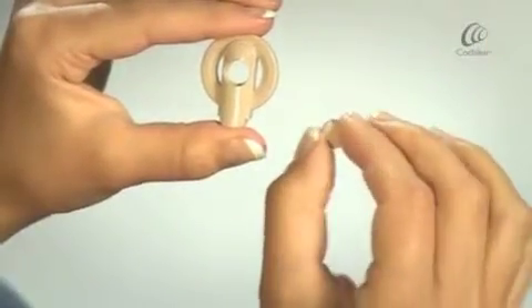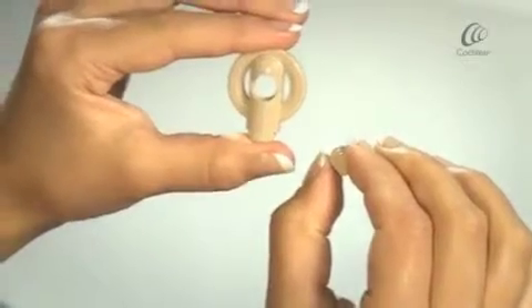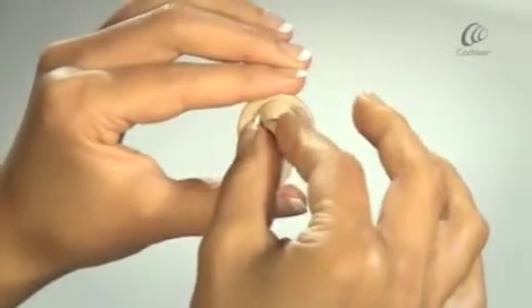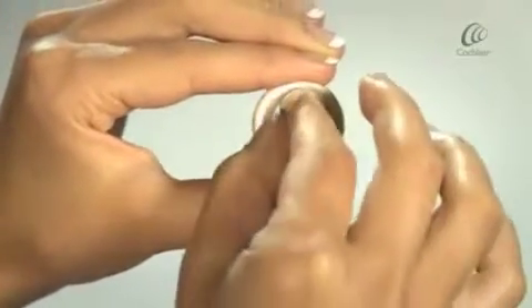To insert the magnet, ensure the smooth side of the magnet goes into the coil hole first, matching the grooves of the magnet to the grooves in the coil. Turn the magnet clockwise until it's in position.